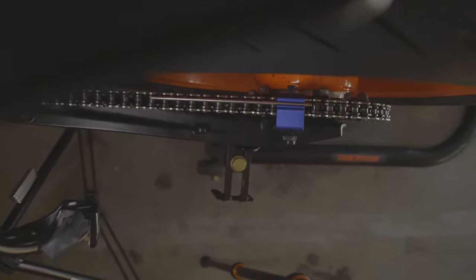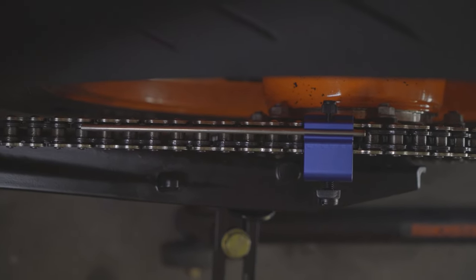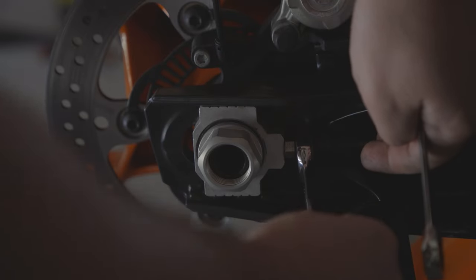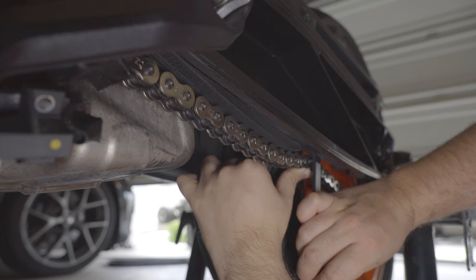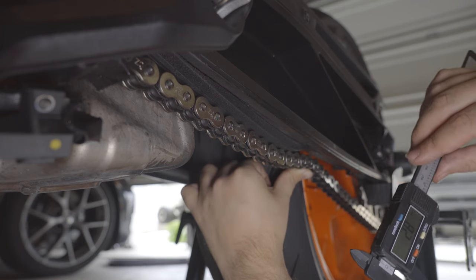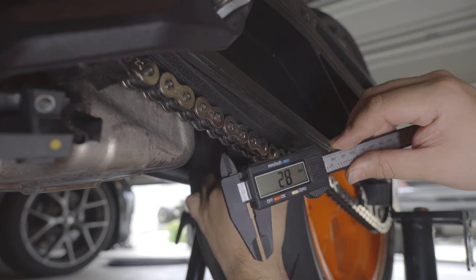Looking over the pillion gives you a perfect view of a very nicely parallel chain. With that, we're going to snug back up those locking nuts, meaning we have both tensioned and aligned our chain and tire respectively. From there, I take one more measurement just to be perfectly sure, and I have elected for a looser chain — 2.8 millimeters.